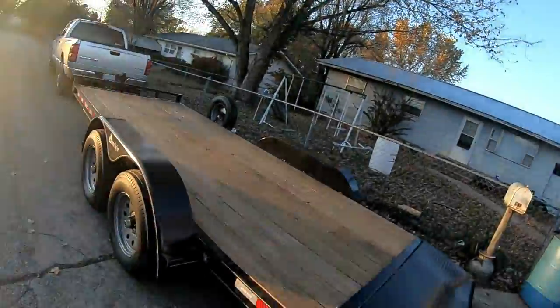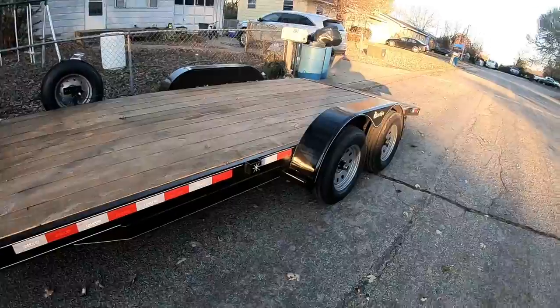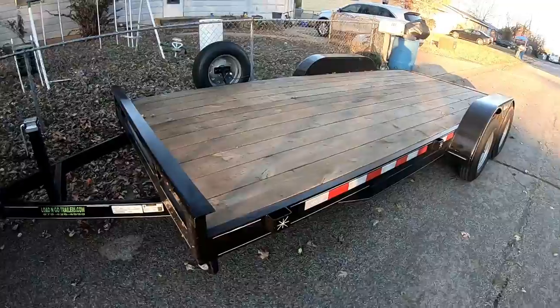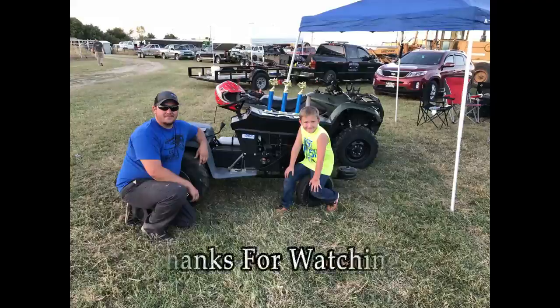If you guys like the journey — I know it was a lot of time lapse since it was like five hours of driving — but I totally forgot to tell you the axle rating. It's a 3,500-pound axle, so 7,000-pound gross is what it's capable of. I've only hauled one truck on it so far, but it handled it like a dream. I really only bought the trailer to haul all the pulling tractors, so for that it works perfectly. If you liked the video, subscribe, thumbs up, comment down below, and I'll catch you on the next one. See you guys, bye!